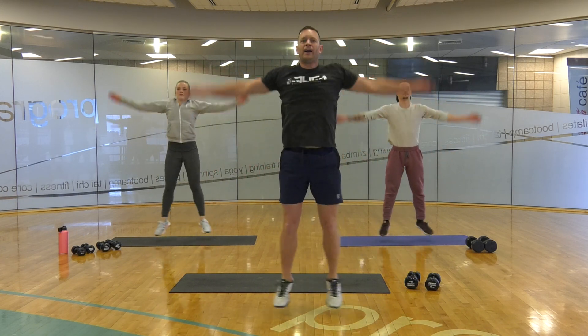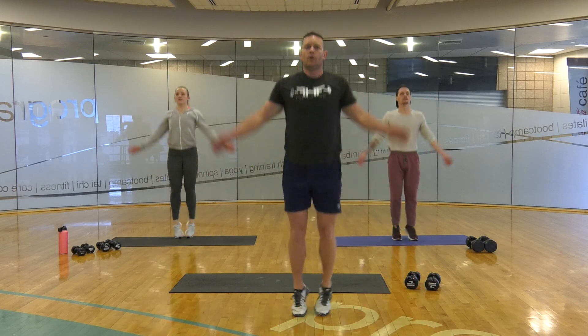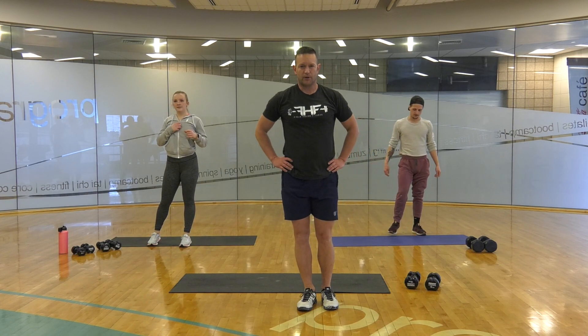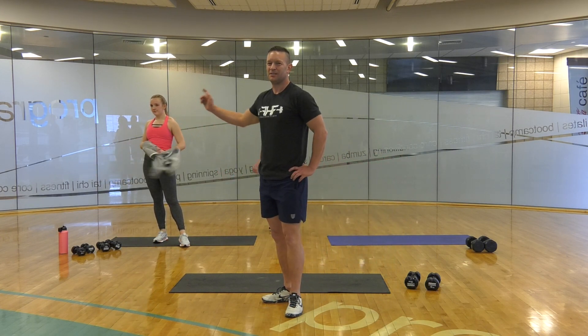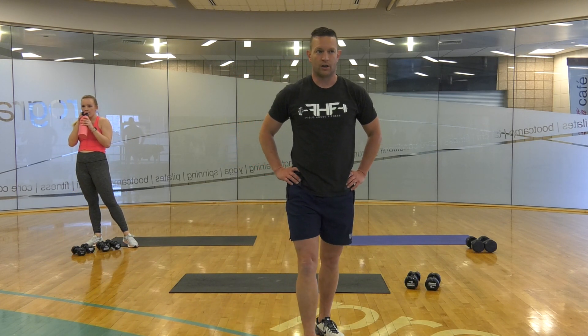Little break in 10 seconds. 3, 2, 1. Awesome, take a break, grab some water. She brought hers, I didn't. Catch my breath. Should be warm.